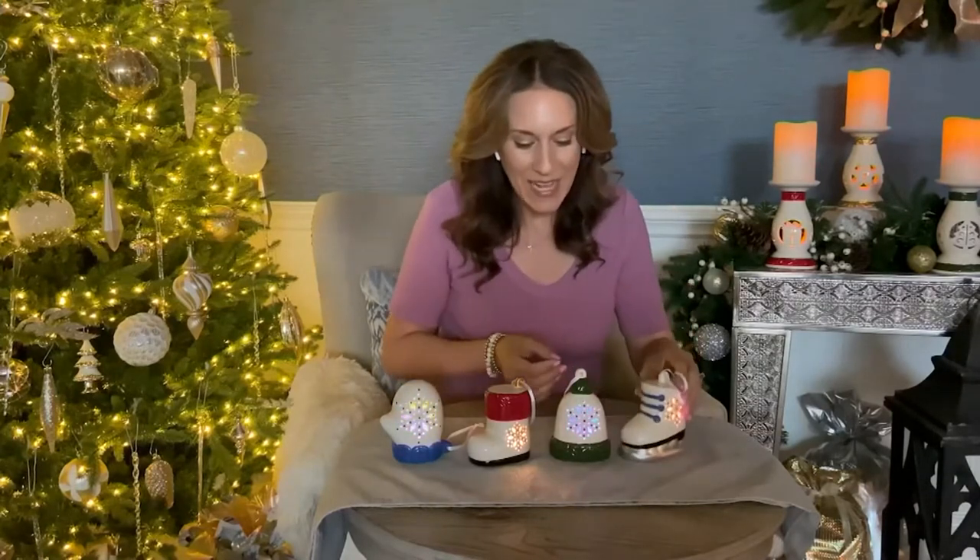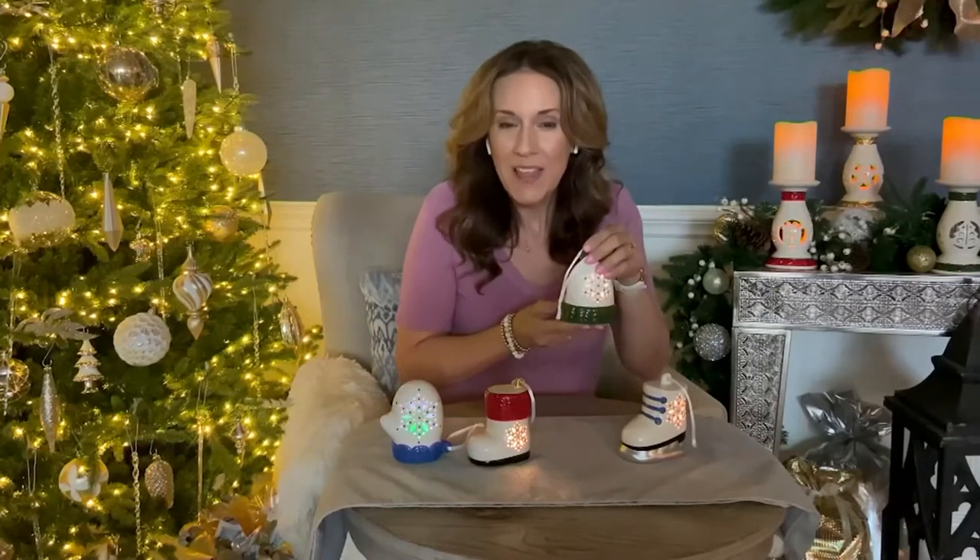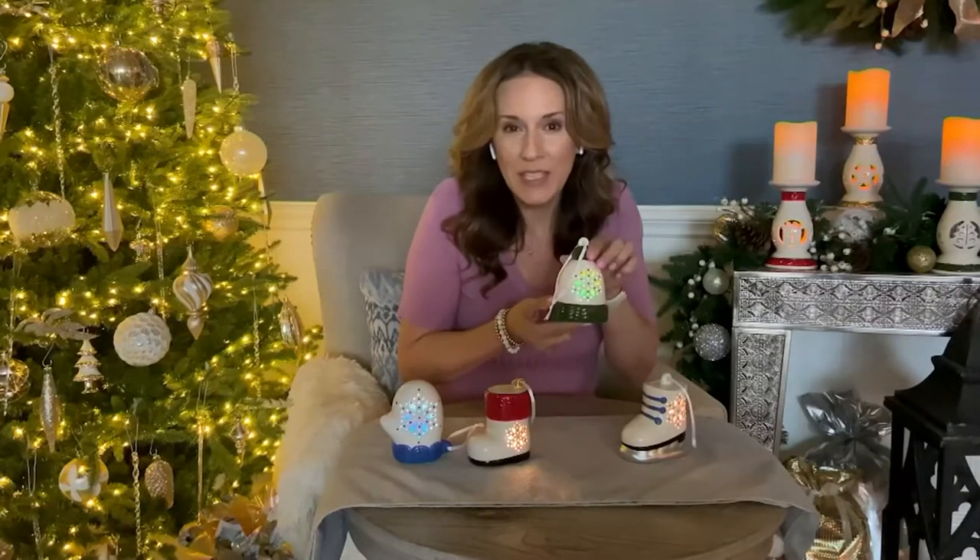The second one in the set is a sweet little hat. It's got green sweater detailing painted on the bottom and on the pompom on top, and again you've got that generous snowflake cutwork that lets the light shine through. You'll notice that this one is set to color morphing light. With just the flip of a switch at the bottom you can choose whether you want warm white light or color morphing light.